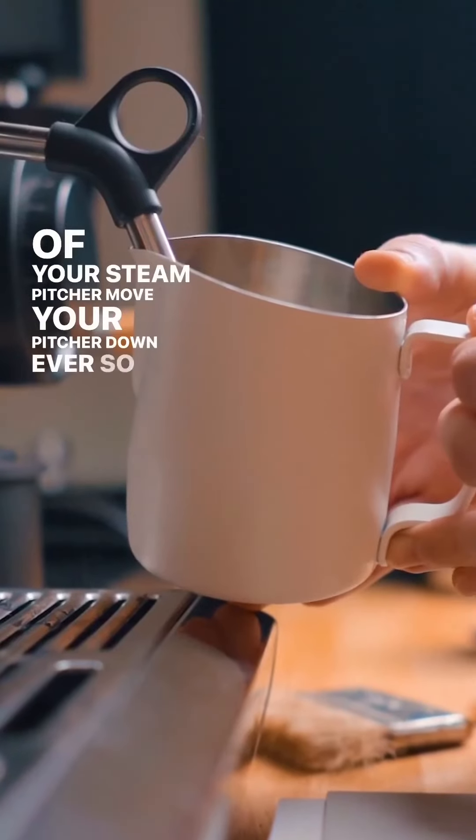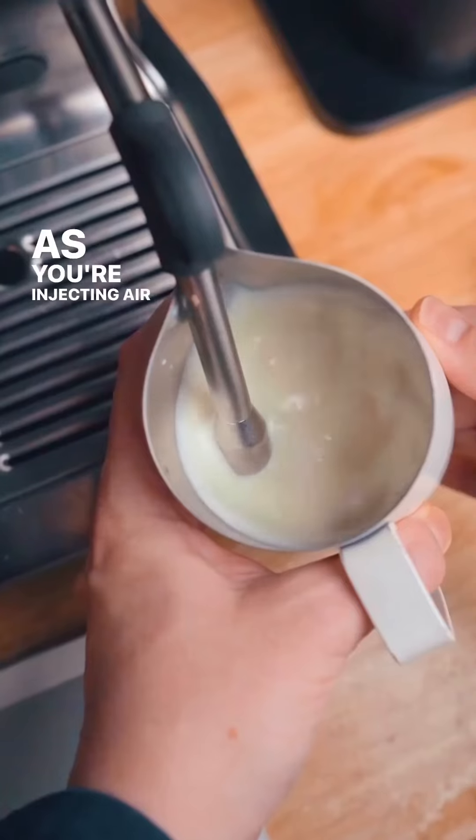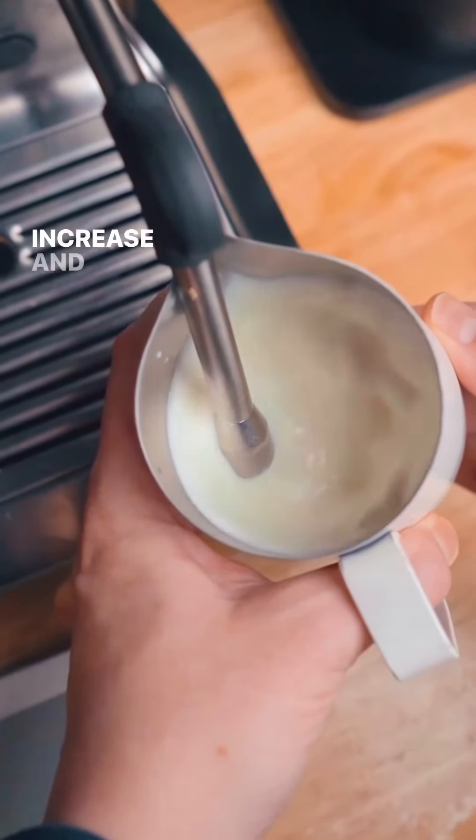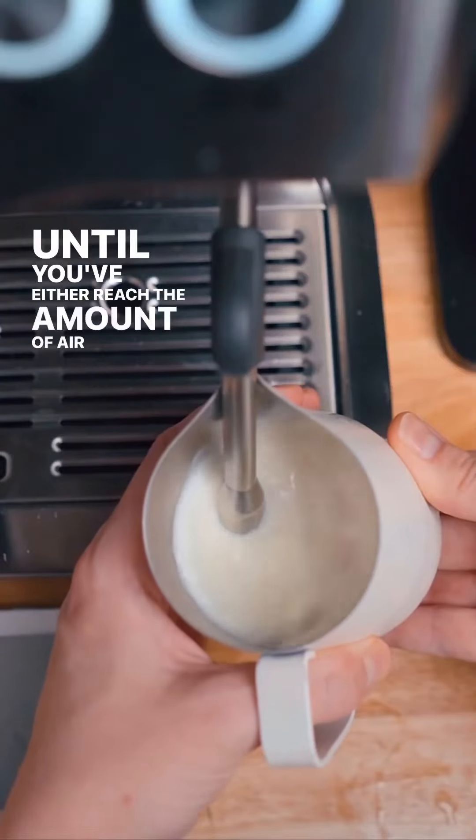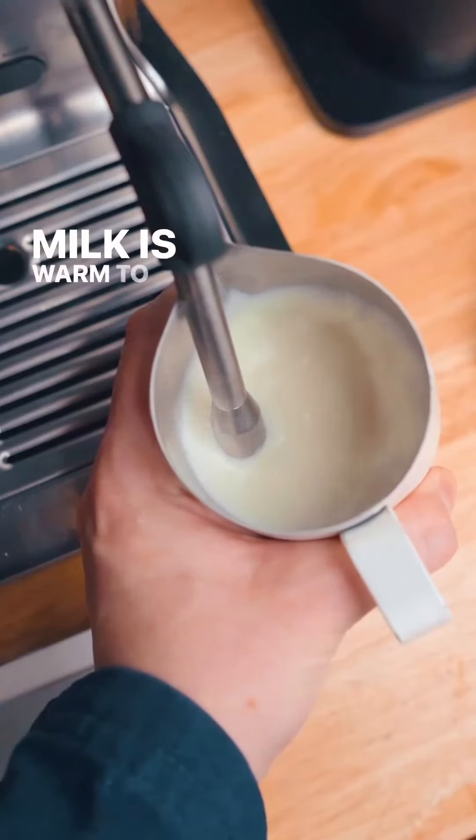Move your pitcher down ever so slightly as you're injecting air, because the milk's volume will increase. You're going to keep adding air in this position until you've either reached the amount of air you need, or your milk is warm to the touch.